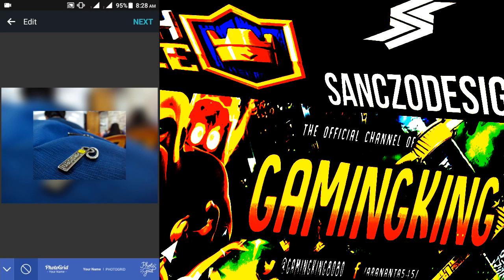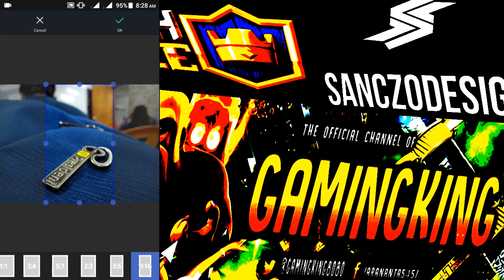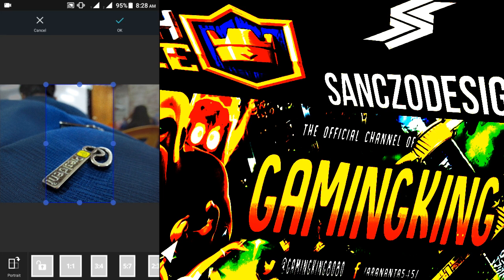I'll just save it — you can crop it. You can crop it with your fingers, or there are some cropping options given below. I'll just give it portrait mode.